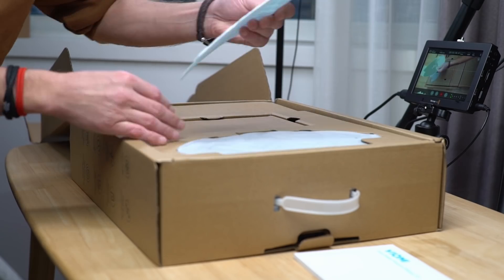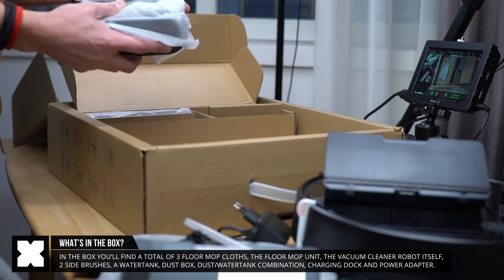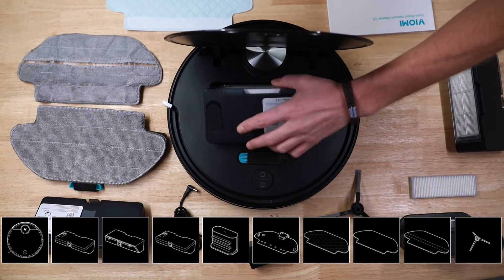In the box we'll find an instruction manual, several mops, the mopping unit, and below that we'll find the vacuum cleaner itself with two included side brushes. So yeah, it's got everything that you need, as you can see right here.